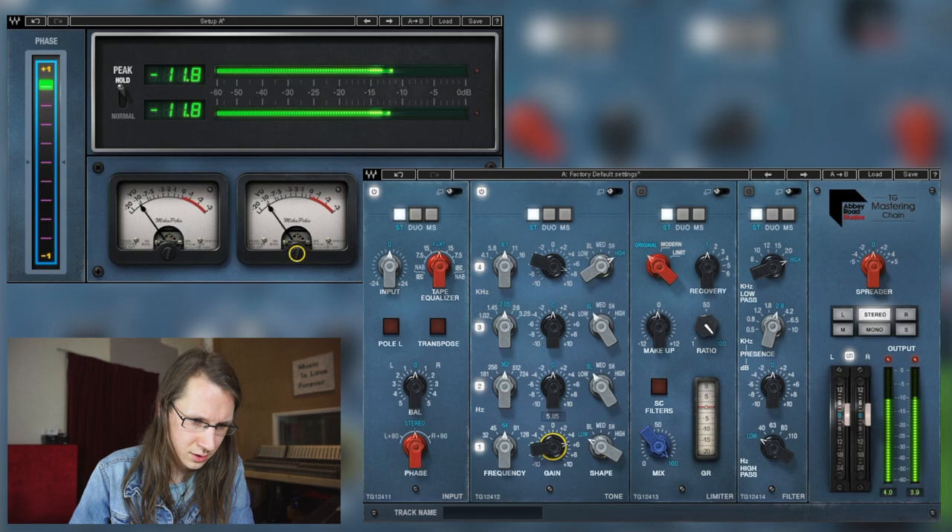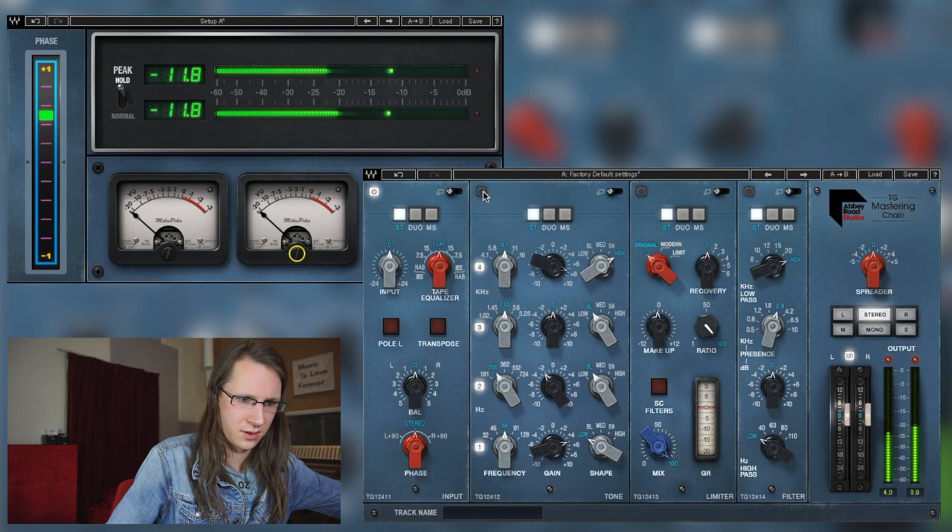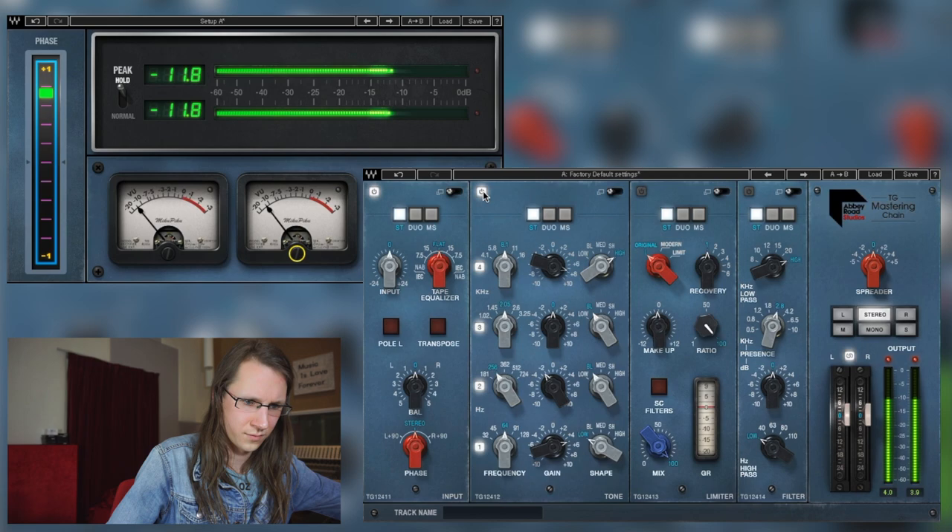It sounds very open. How's the bass? Not bad — let me make something cool. It's actually not that bad.